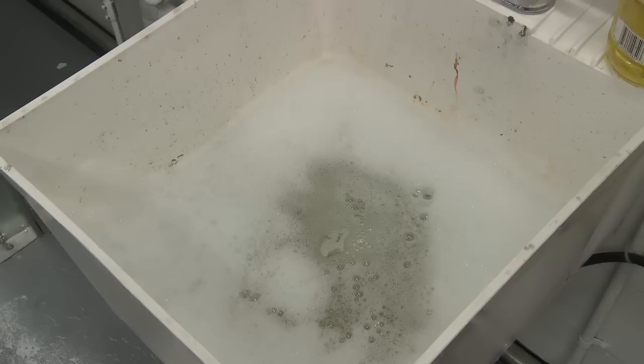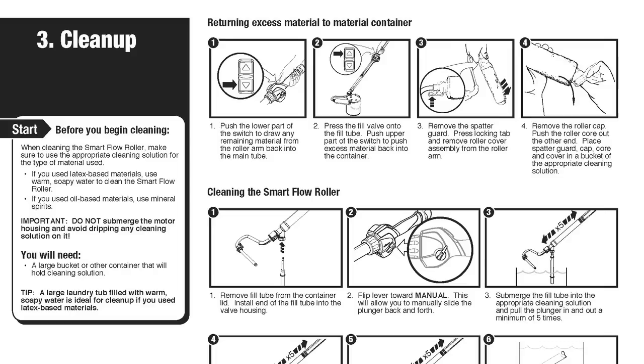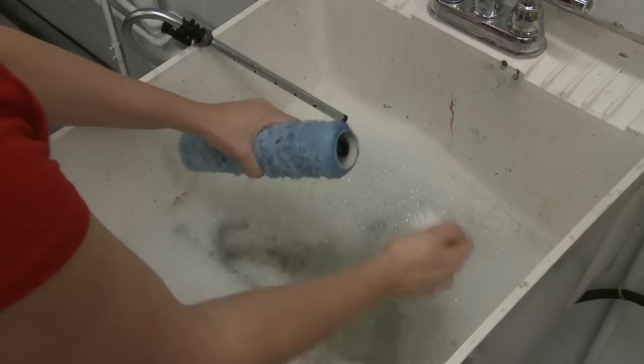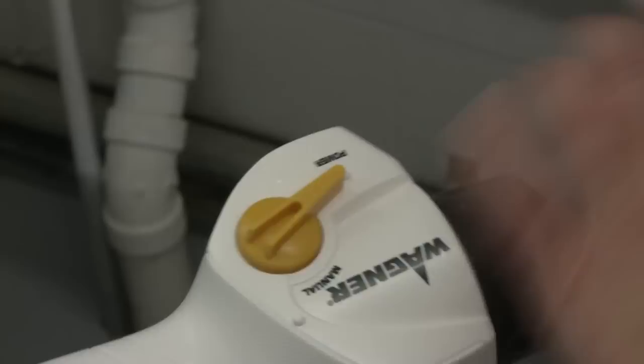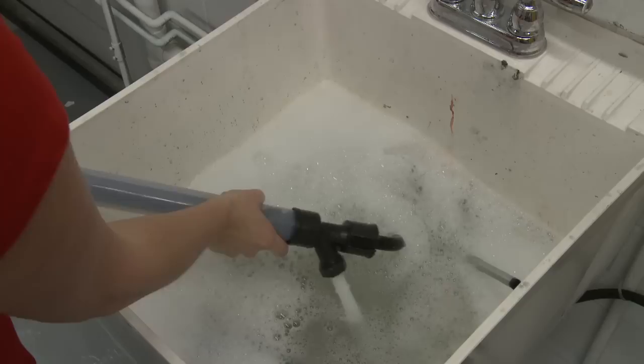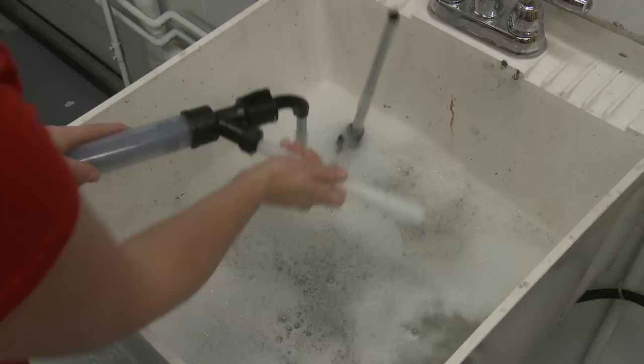Warm, soapy water is ideal for cleanup if you use latex-based paint. Be sure to see your owner's manual for oil-based paint cleanup instructions. Remove the roller cover assembly by pressing the locking tab to release it. Remove the roller cap and push the roller core out of the roller cover for cleaning. Do not throw these parts away. To clean the rest of the SmartFlow Roller, flip the side lever to Manual. Remove the fill tube from the paint can lid and insert it into the valve housing. Submerge the fill tube into warm, soapy water and pull the plunger in and out until it's clean.